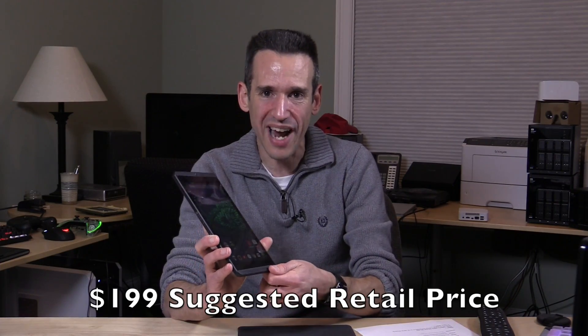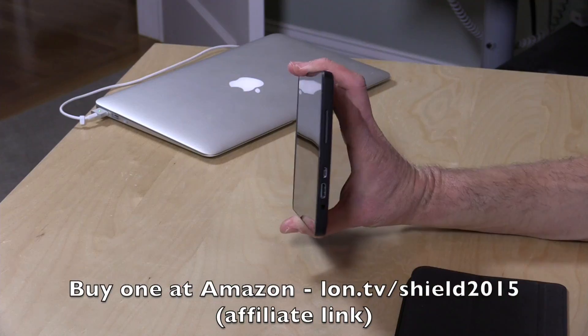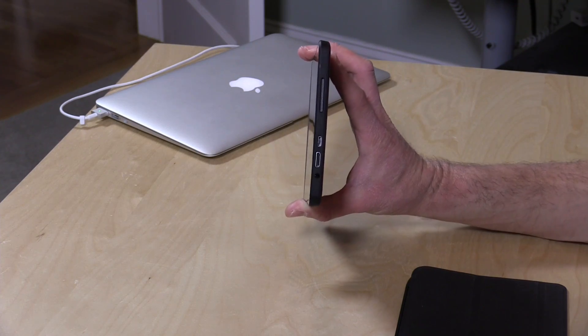They took some things out of it, so there's no stylus in here anymore. They also took out the charger, so if you want to charge it, you're going to need an old phone charger or something like that. It does use a standard micro USB cable, so chances are you probably have something that can charge this device. No charger, no stylus — that was how they were able to get that price point down to $100.